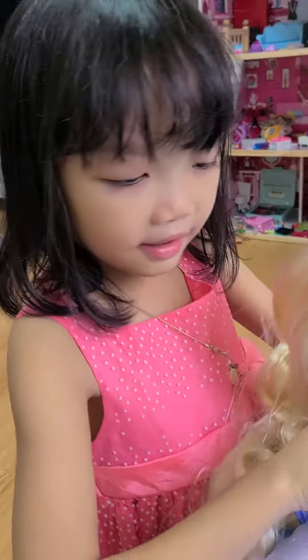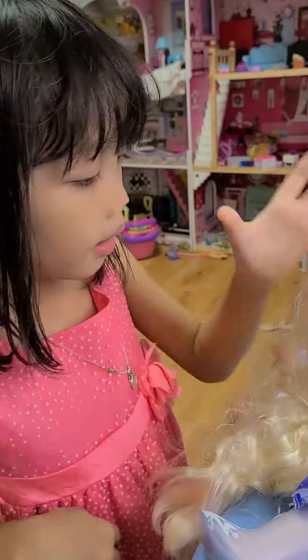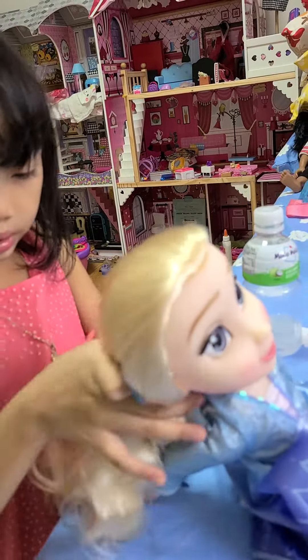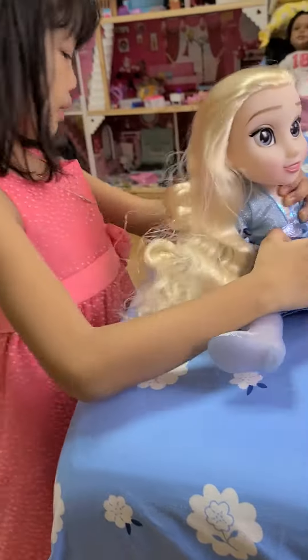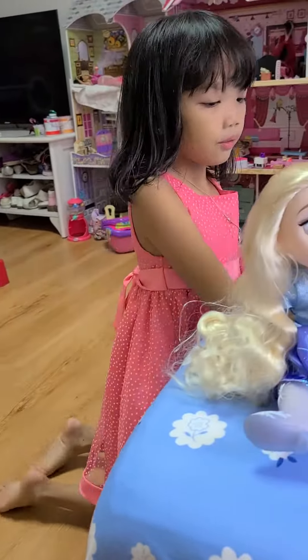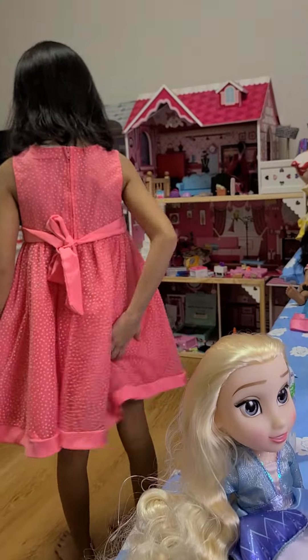So I have my Elsa doll here, but I'm just going to braid her hair back again, or I'll just tie her hair like this, or braid her again later. Because I'm going to fix her hair. I'm looking forward to that.